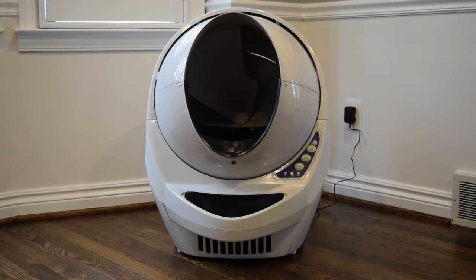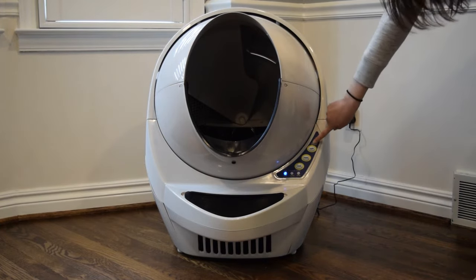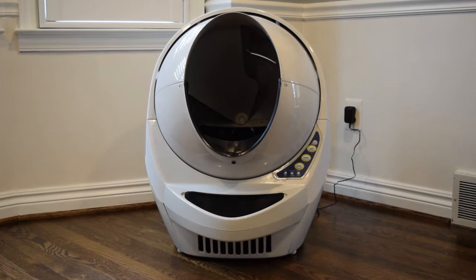The litter robot will automatically perform a clean cycle lasting about two and a half minutes. Once the clean cycle completes, the globe will be in the home position with the solid blue light on. Then turn it off again, and continue this semi-automatic mode until your cat is comfortable and using it regularly.